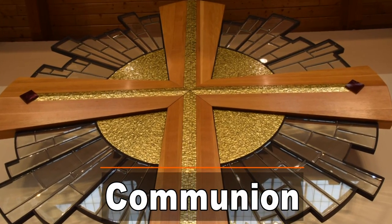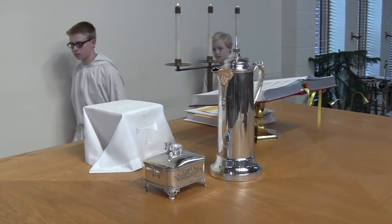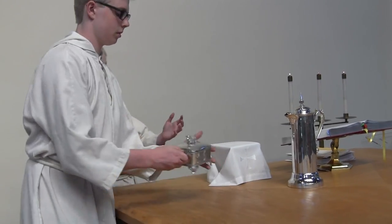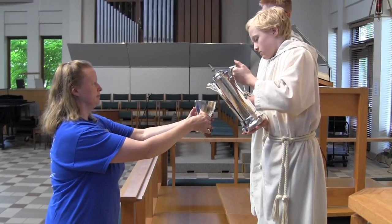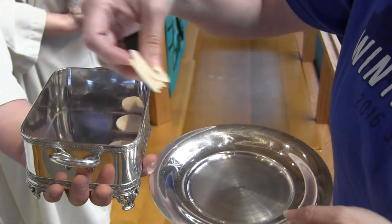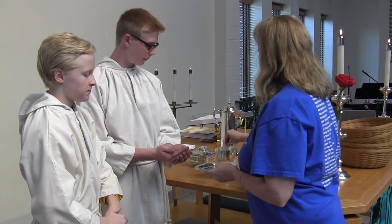Two of the special things acolytes get to do is to help with baptism and communion. During communion, the acolytes stand on the top step while the bread and wine are distributed. One acolyte holds the silver box with the lamb on it; the other holds the big silver pitcher of wine. Their job is to provide refills when the servers need it. When communion is over, put the pitcher and box back on the altar and then receive communion yourself.